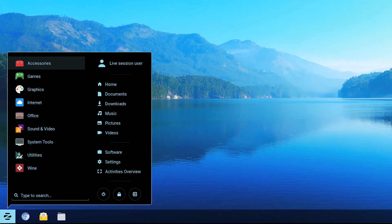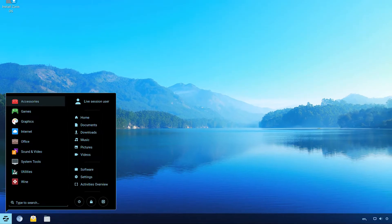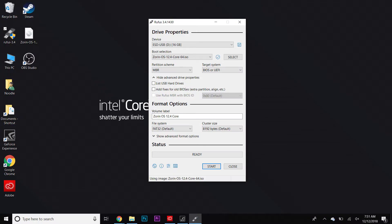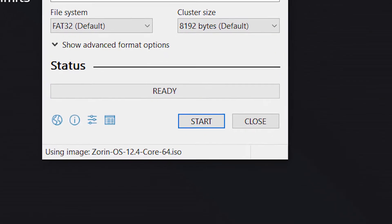Today we're going to be using Zorin OS, which is a free, lightweight operating system based on Debian Linux. First, you're going to choose the device you're going to use, and then you're going to hit select over on the right-hand side. You're going to find the ISO that you plan on using. Hit open. All of these settings should be fine, and then just in the bottom right-hand side, hit start, and then it will begin to make a bootable USB drive.